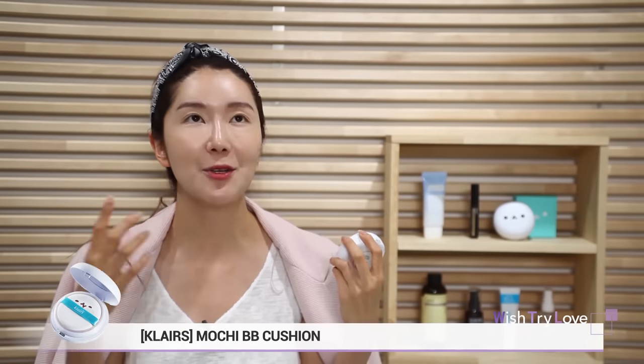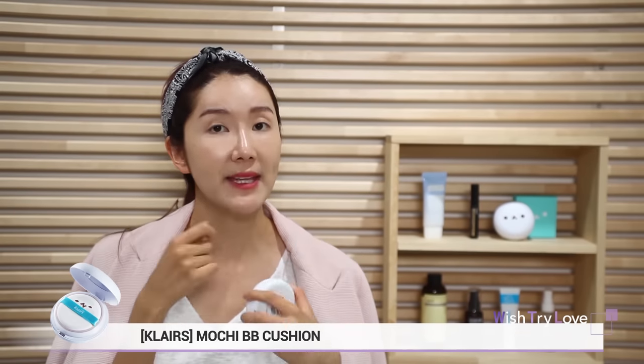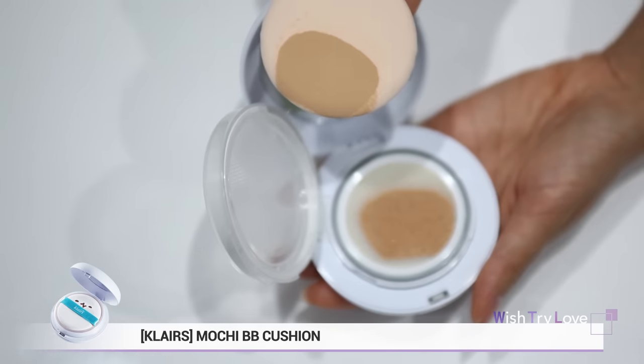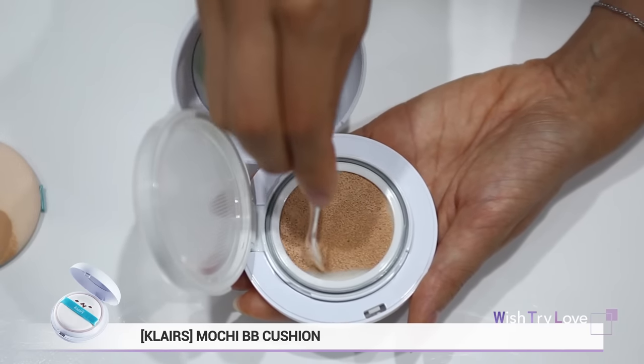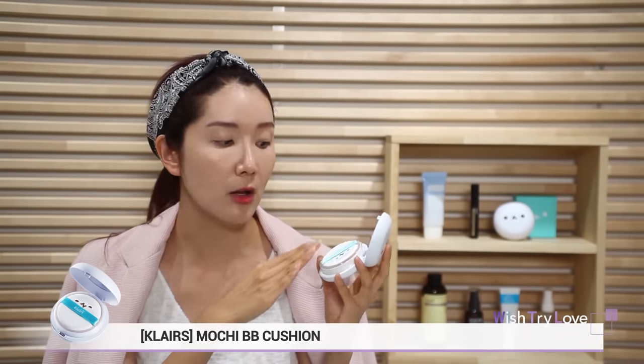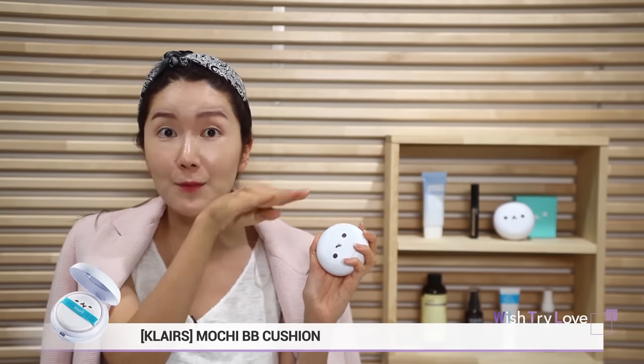The best-selling Klairs Mochi BB has come out in this cute little cushion, and the response has been so hot. With just a few pats, it makes it possible for your makeup to be done perfectly and flawlessly, leaving a satiny finish. You can use this cushion in two ways depending on your desired finish. For a natural and glowing finish, open it up and use it right away. For higher coverage, use a spatula or cotton swab to press onto the cushion, which helps spread the product evenly inside. This brings the thicker cover-based formula from the bottom to the top layer, making the overall finish more matte.